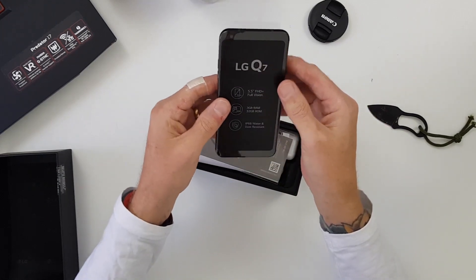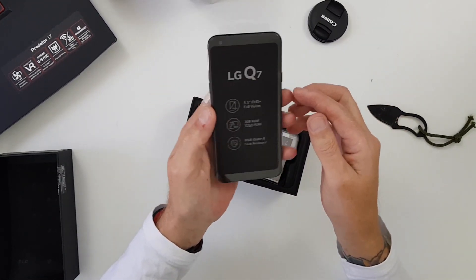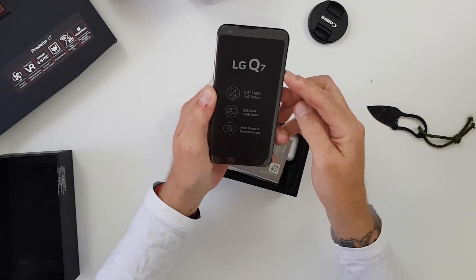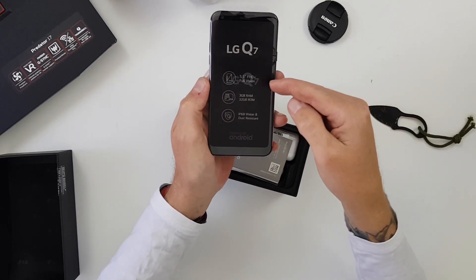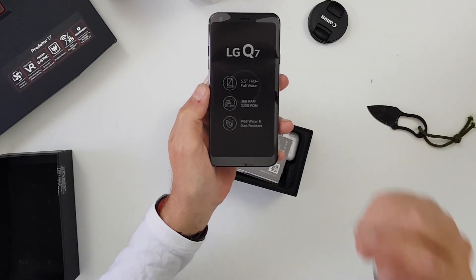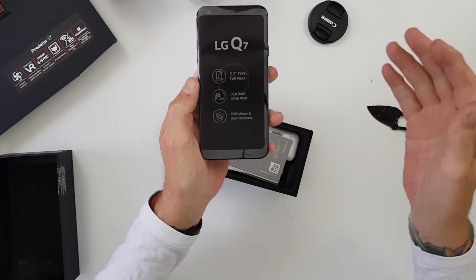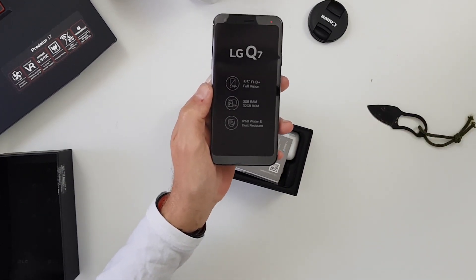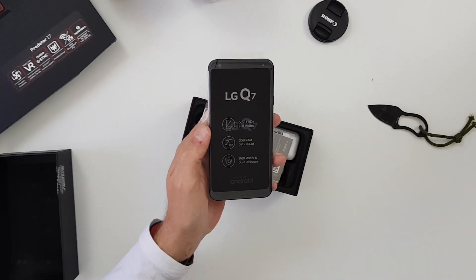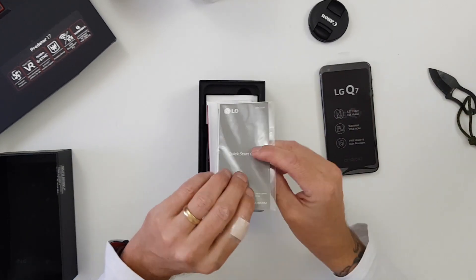Next we have the device itself — feels pretty good, it's got a nice small size to it, good feeling in the hand. Powering that on now. As you can see: 5.5 inch full HD display, 3 gigs of RAM, and 32 gigs of storage — both of those are a bit on the low side in my opinion. However, it is IP68 water and dust resistant, and I've also seen it's military standard tested as well.